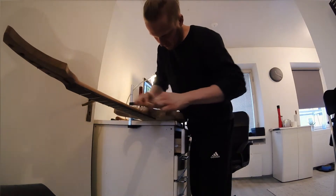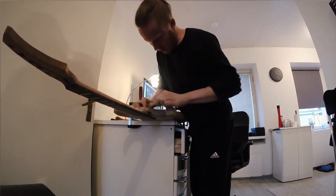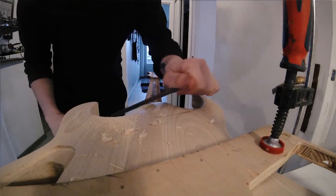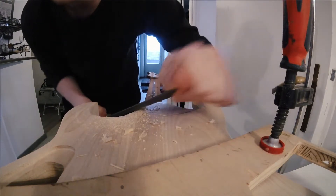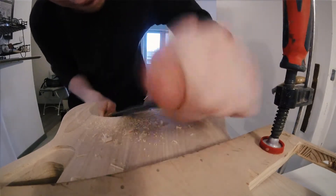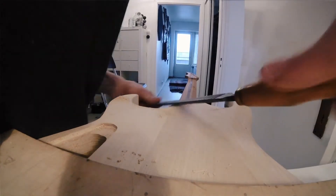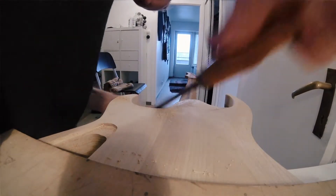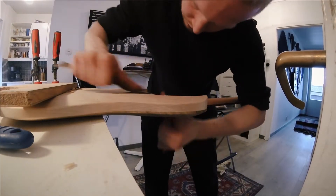Once the glue is actually cured, it's time to go ahead and actually make that heel carve. Using a bunch of different rasps and my spokeshave, I get to roughly where I want to be, and then start fine-tuning as I go. Using some low-grit sandpaper as well helps out quite a bit.